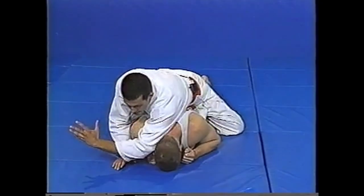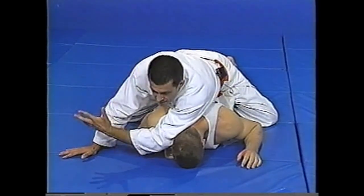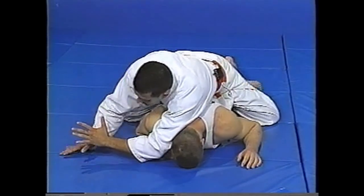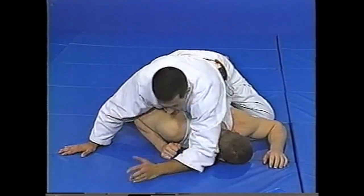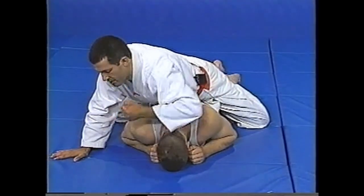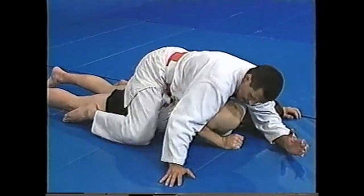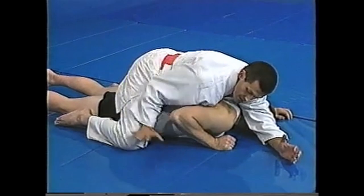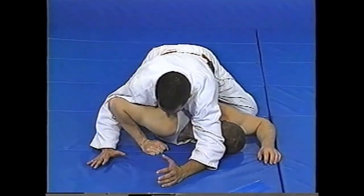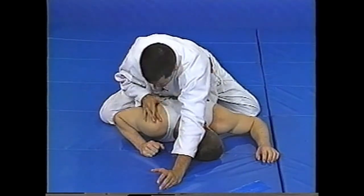I'm going to grab this elbow. Notice that open hand with your fingers out — you tend to be a lot more powerful than if you're tight. I'm going to open my hand and push my elbow so his head goes this way. He's real strong, so just elbowing him isn't going to work. I'm going to push this way and keep my weight on him.